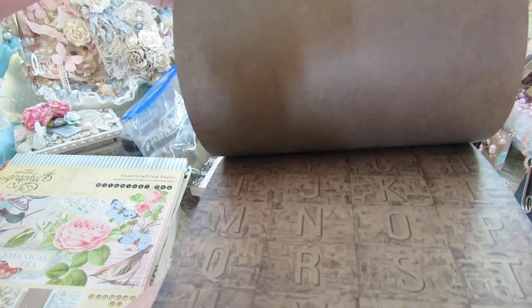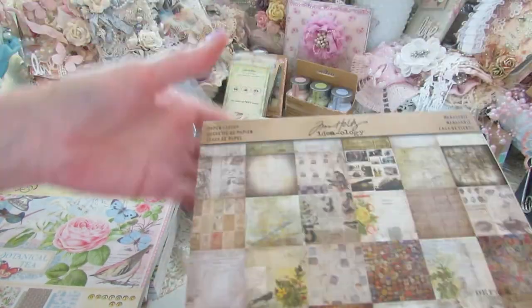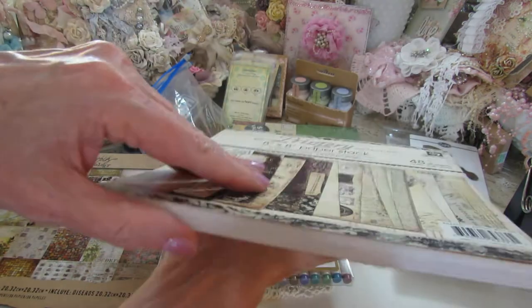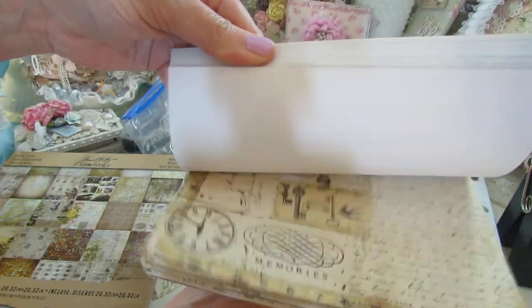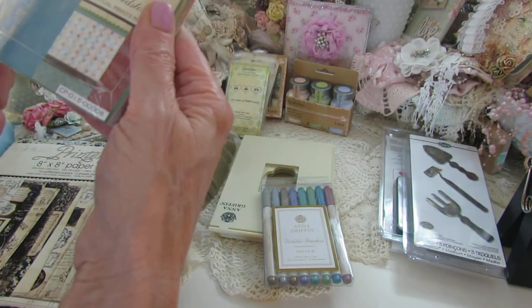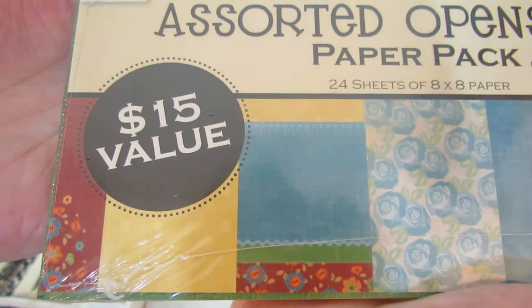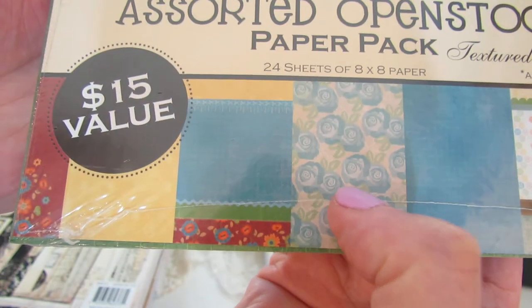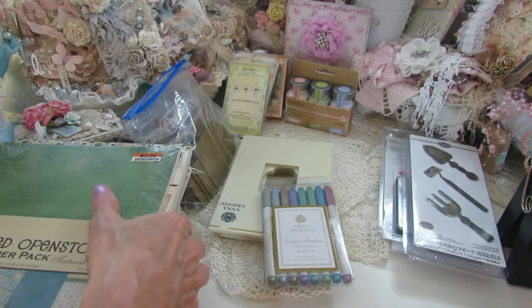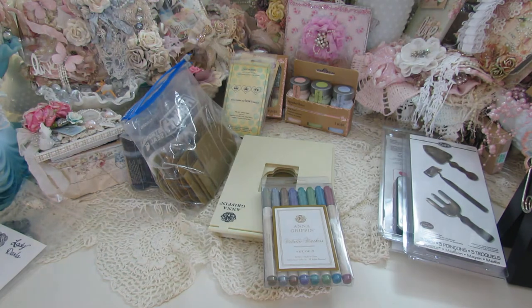This one is absolutely gorgeous. And then this is a Prima Printery collection — all here, never been used. And this is just an assorted open stock paper pack that I got at Big Lots, never been opened. For some reason I was drawn to it and I picked it up. These are the prints in there.